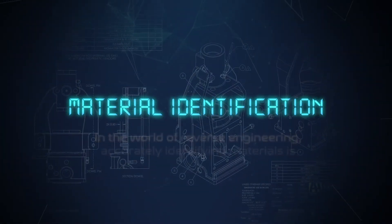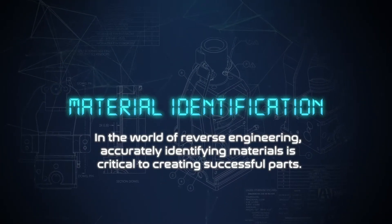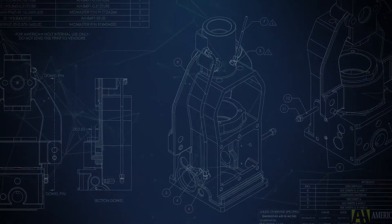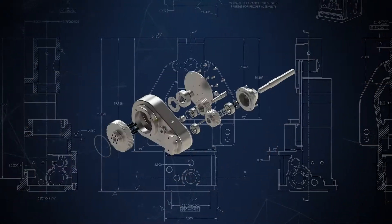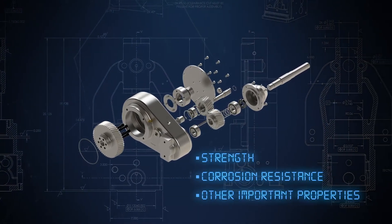In the world of reverse engineering, accurately identifying materials is critical to creating successful parts. Small differences in material composition can have significant effects on strength, corrosion resistance, and other important properties.